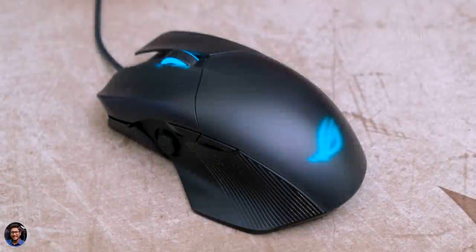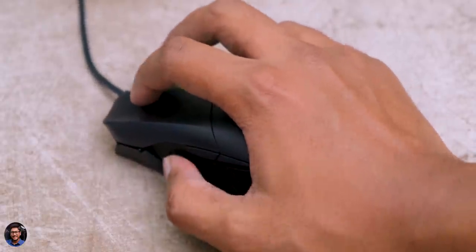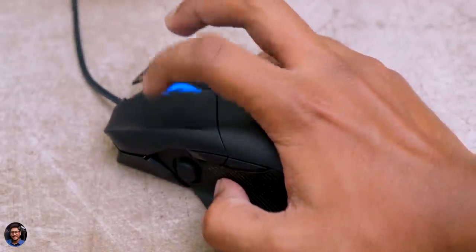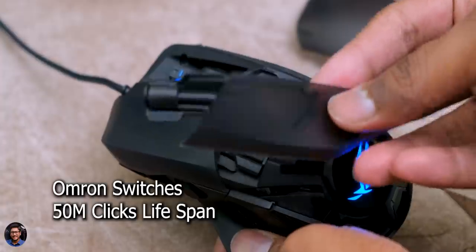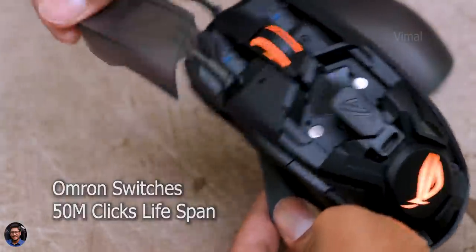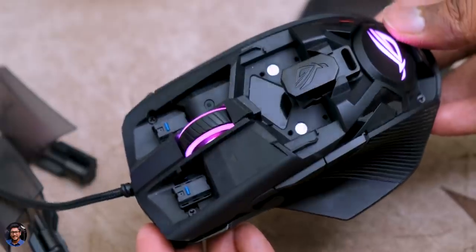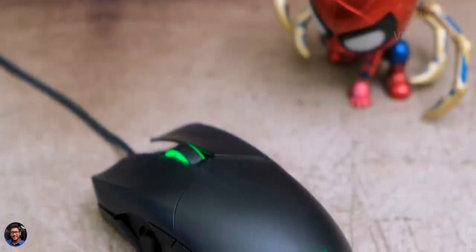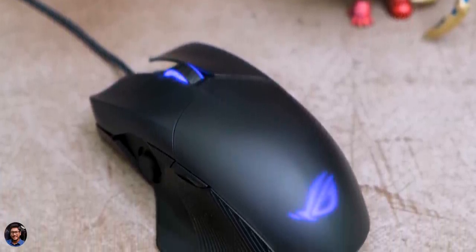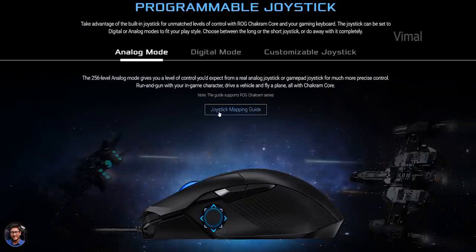The Chakram Core offers a palm-type grip and feels quite comfortable in the hand. Unlike the original Chakram, this model is not that heavy so you could easily move around while gaming. ROG has used top-quality Omron switches that offer a lifespan of around 50 million clicks, and thanks to its push-fit switch socket design, you can easily replace the switches in future. All buttons on the mouse are programmable including the joystick, which can be set to analog mode or even function as a D-pad, just like the one on a controller.